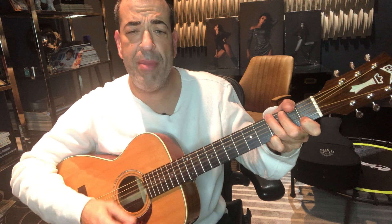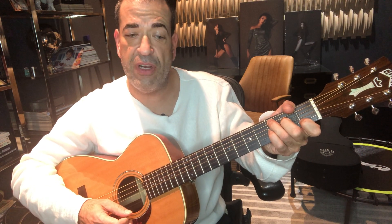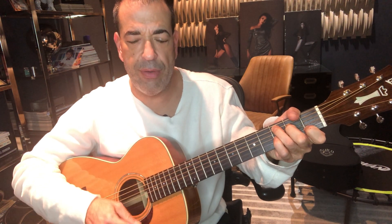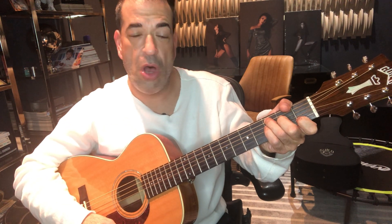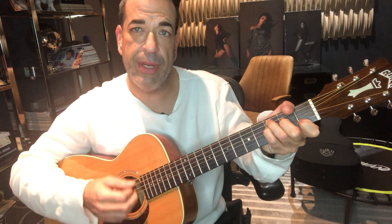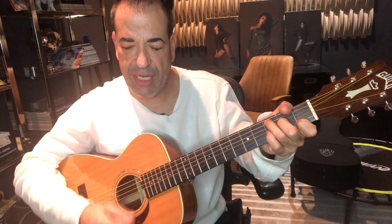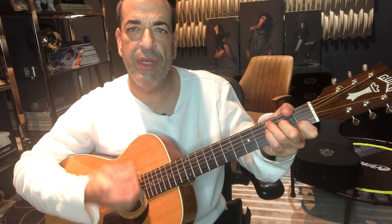The strumming on that first part, which is really integral to the song, is down, up, down. On the C, it's down, up, down. On the up, you're hitting the sus four. And you're missing a strum — it's like a ghost strum. Your hand is constantly moving in a down-up motion.